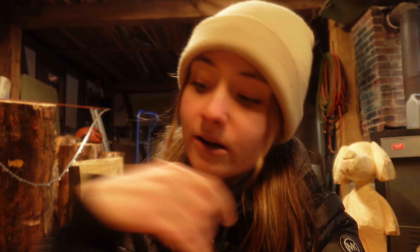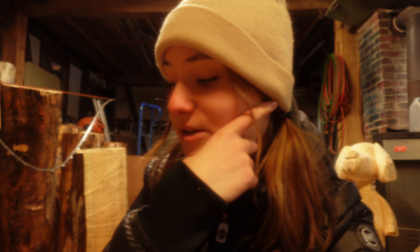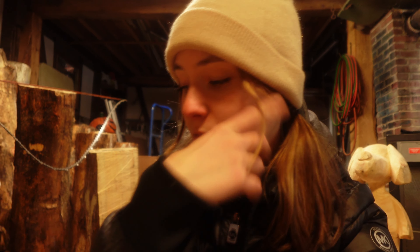Hey everybody, what's up? It's Shane Salgetta and today we are going to do another cold start video. I'm actually going inside because I have something that I want to share with you guys that I didn't know about. There's this thing called winter mode and I had no idea about it when I did that cold start with the MS-881.